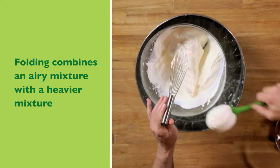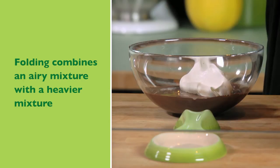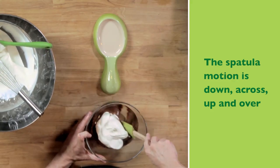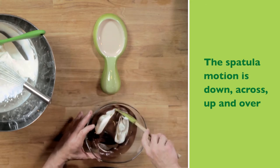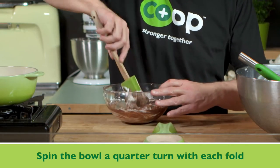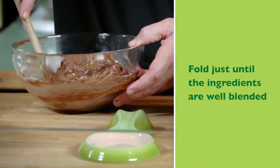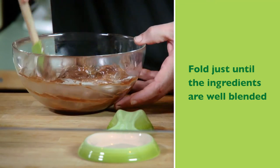Folding is the process of incorporating a heavier and a lighter ingredient together. Generally, you want to start with the heavier ingredient on the bottom, add the lighter ingredient to the top, and then flip the heavier ingredient over the lighter ingredient until you get a uniform color. You can see the white from the heavy cream has been incorporated into the dark of the chocolate, and they're mixing together to make a milk chocolate color.